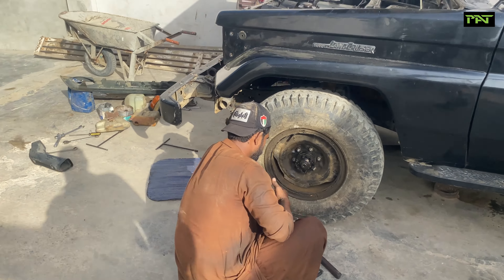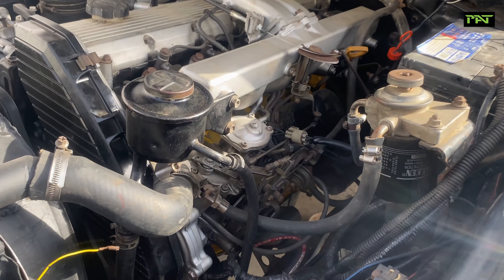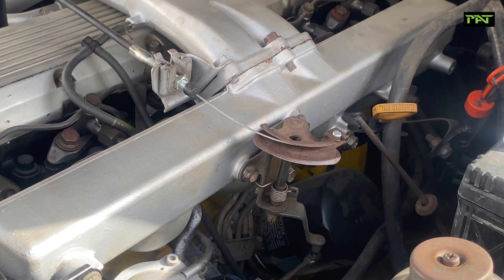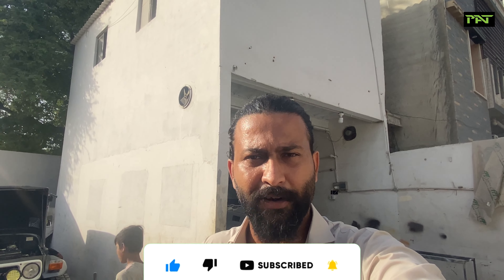Coming back to our FJ70 RTR, you have seen its engine — it has been painted, the yellow block looks nice. Many people are commenting on it, it will look cheeky, but no. Actually, when all the consumer accessories and engine mandatory fitments come to it, the block becomes hidden. Aesthetically, because the yellow is so strong, it pops out even from the small spaces, and it looks good.